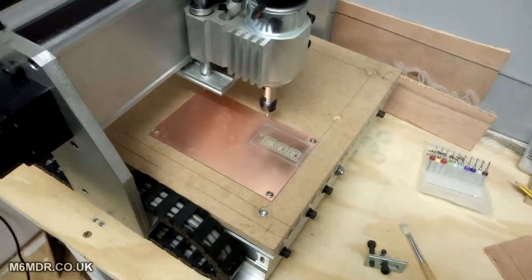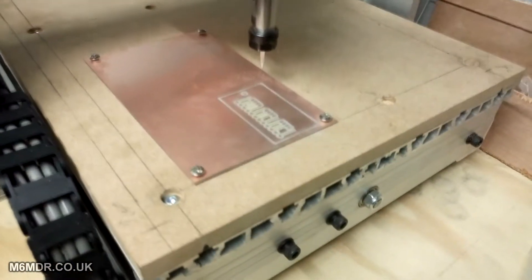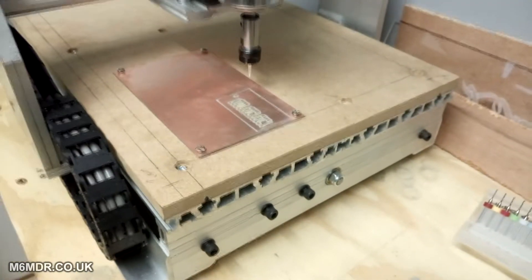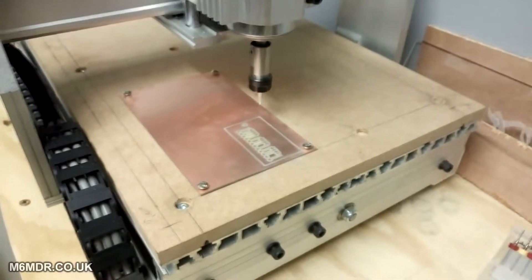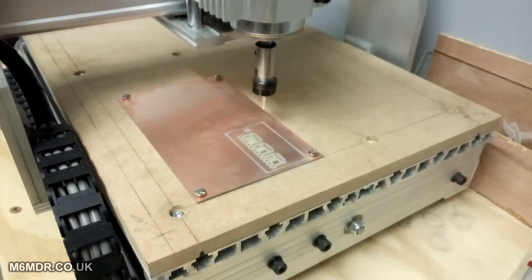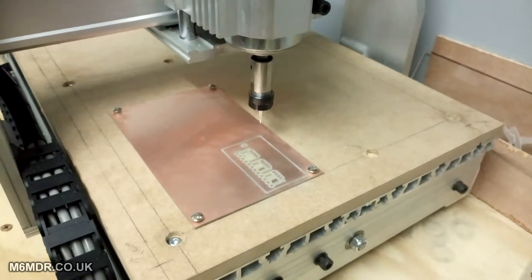I finally got round to fitting a spoil board to the CNC. That's 12mm MDF which I picked up from B&Q this morning. I got a 1200mm by about 500mm sheet for about 12 quid, and I managed to get three spoil boards out of that, believe it or not, so I'm good for spoil boards for a while. They cut me the three bits for free and I had some scrap left over to play around with as well.